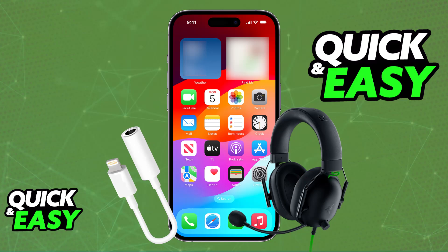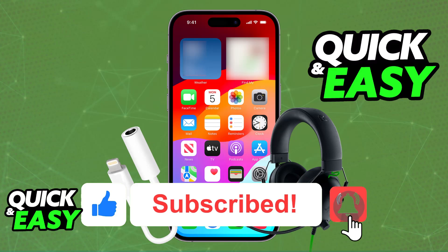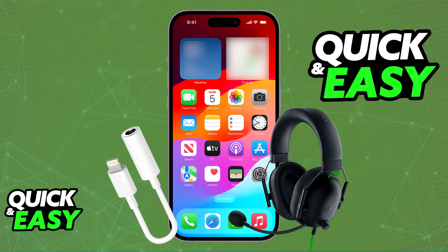I hope I was able to help you on how to connect the Razer BlackShark V2X to iPhone. If this video helped you, please be sure to leave a like and subscribe for more very easy tips. Thank you for watching.